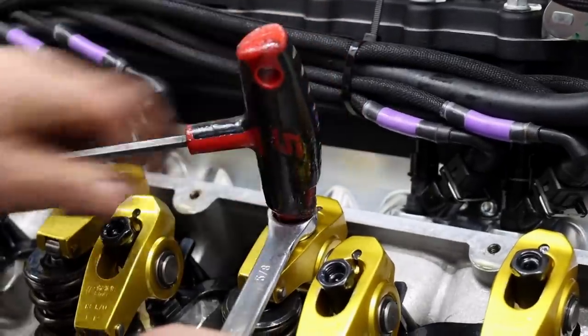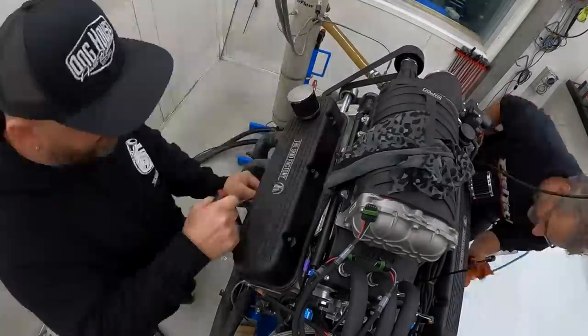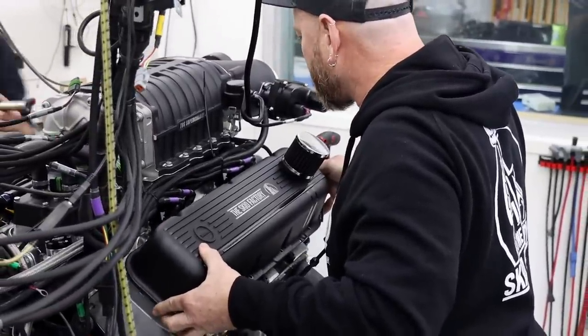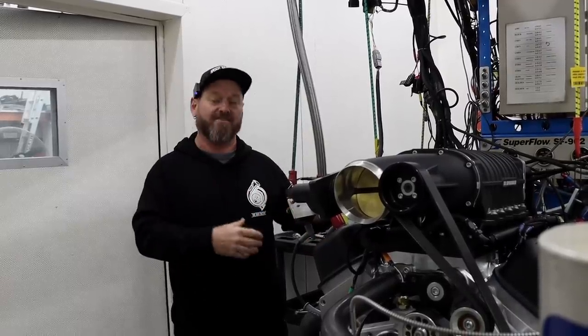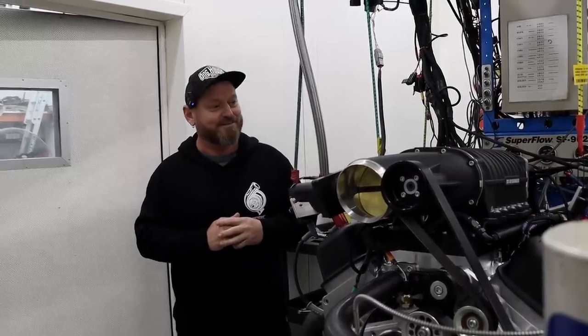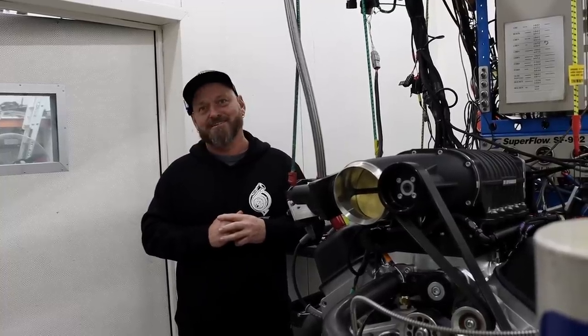We've pulled the valve covers off and Frank's gone through and fitted all the second valve springs to the engine which were left out to assist in the running-in process so we don't damage the camshaft. All the lash is set and it's pretty much ready to go. We're just changing over the fuel to ethanol and then he's going to fire it up. It still has the running-in oil in it - he wants to give it a bit more of a run, then we'll drain it, pull the oil filter off, crack it open and see if there's any carnage inside.